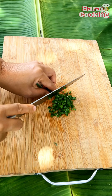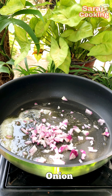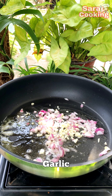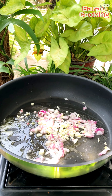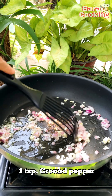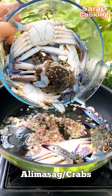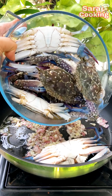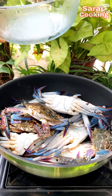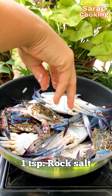I'd like to add the water to the heat. Add 1 oz of water, then add 1 cup of water and stir it into the heat. There we go.